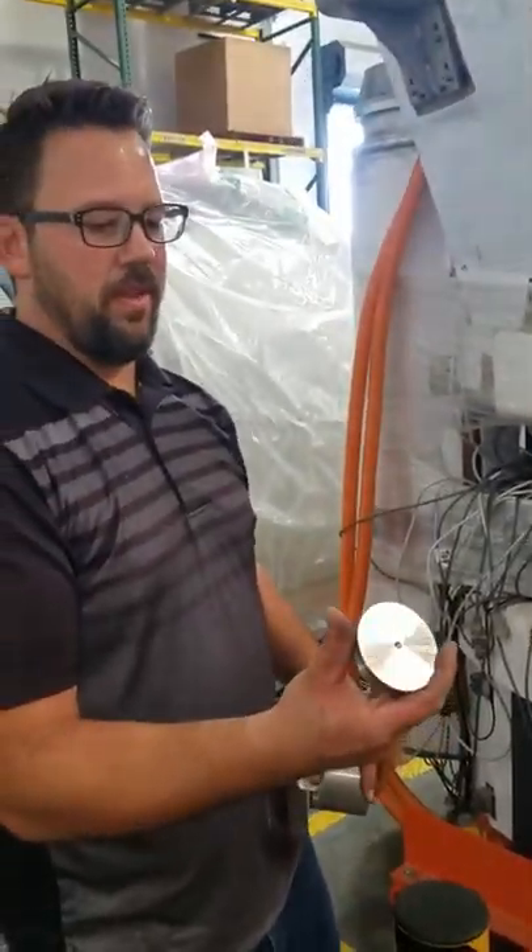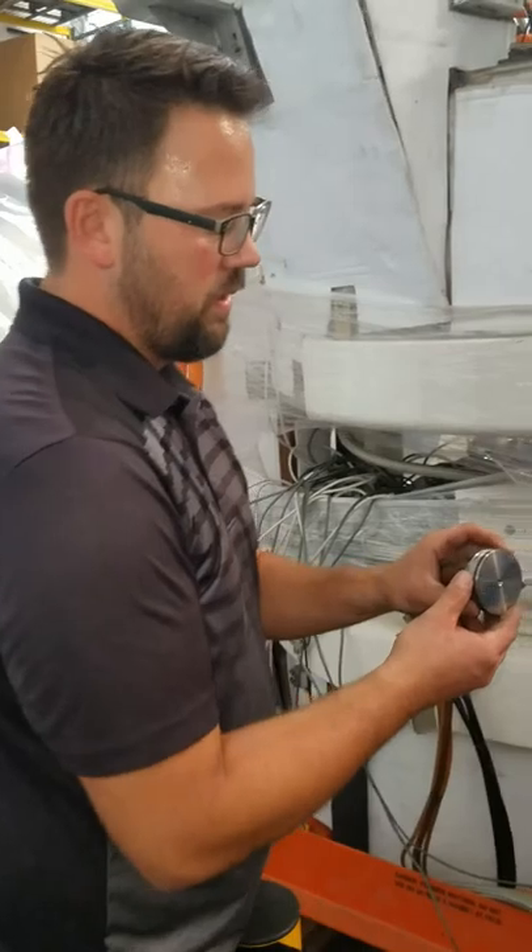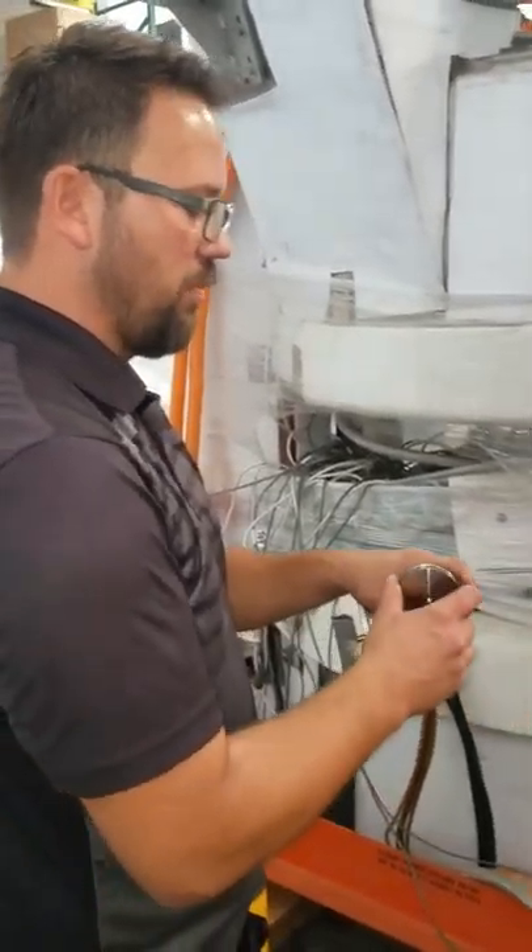Basically this is the plug that you're pulling. It's literally just a plug with an O-ring on it, and it's held in by the vacuum.